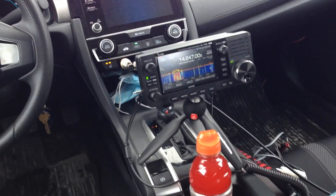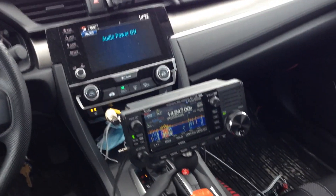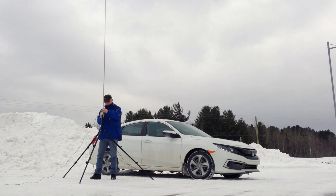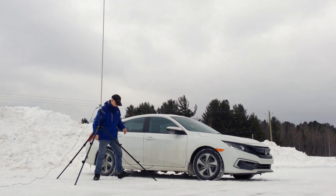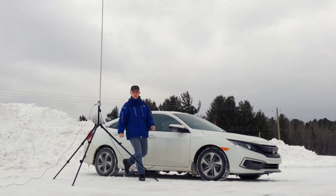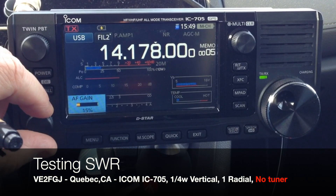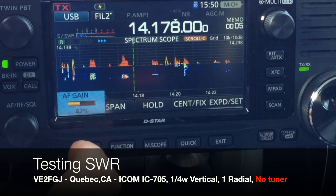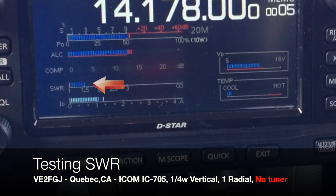Hi, this is Frank, VE2FGJ, and today I bring the IC705 in my car during the winter to do my first HF contacts on this shiny radio. For testing purposes, I'll be transmitting on a homemade 16-foot quarter-wave vertical antenna with only one radial and no tuner at all, which I have never attempted before. Here we go. I'm going to test the SWR on a free frequency. VE2FGJ testing. SWR 1.5.